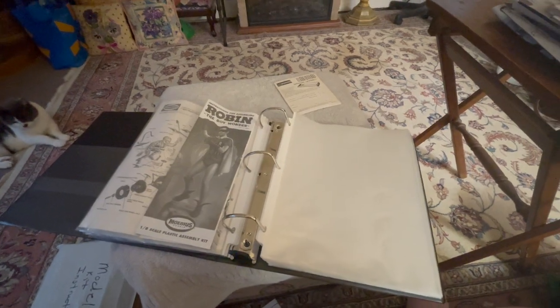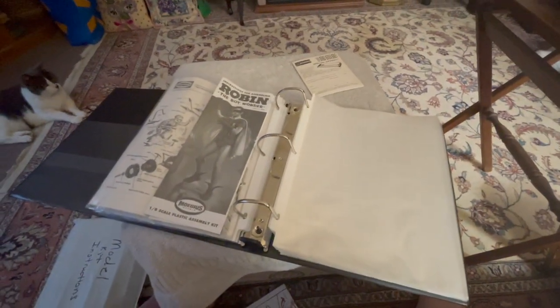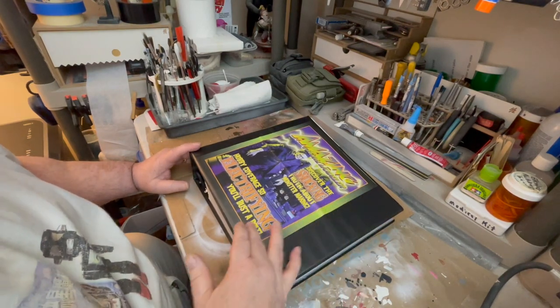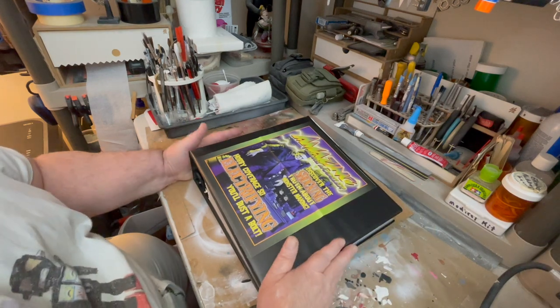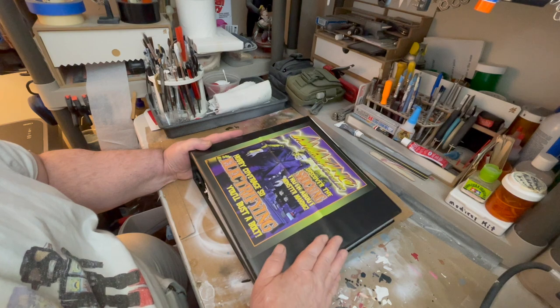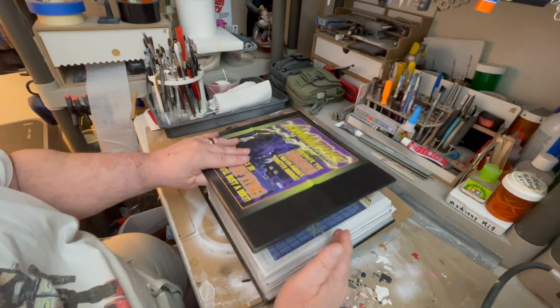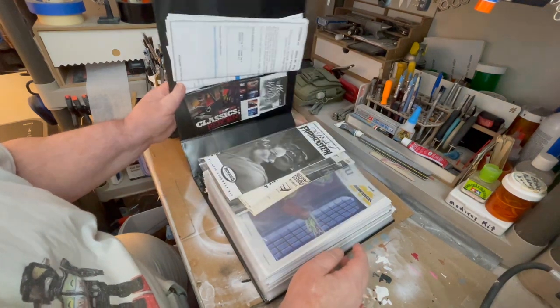Next we're just doing Chairs and Hobbies and we're putting together a book here of all the instructions of the models I did. Stay tuned. We got it all together here and we put this inside. There's a slip sleeve in the front for about $6 for this binder and another $6 for the sleeves themselves inside. You can make this project, so let's open it up.